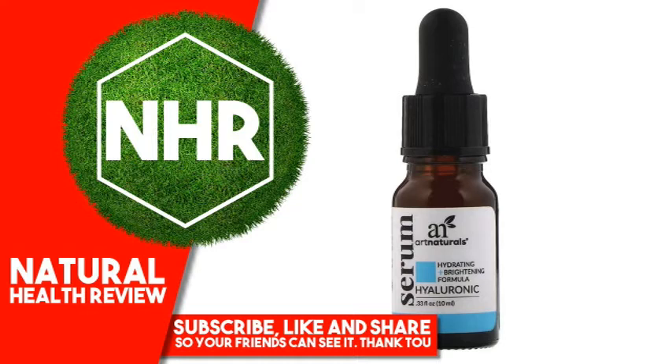Product Overview Description: Hydrating Plus Brightening Formula. Reveal your youthful skin with Artnaturals Hyaluronic Serum. Made with hyaluronic acid, botanical extracts and oils that work together to fight signs of aging as it replenishes.